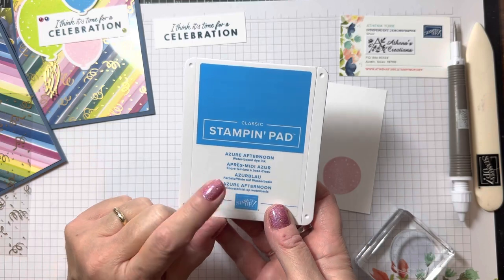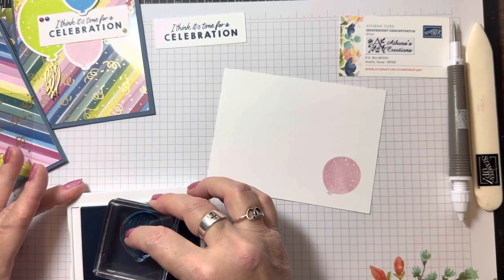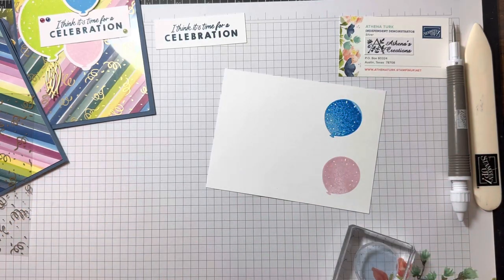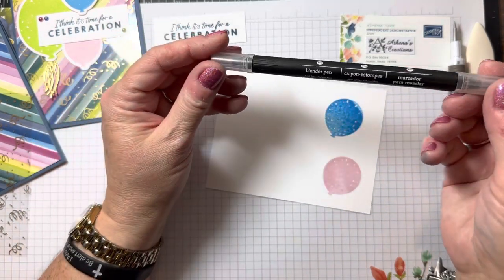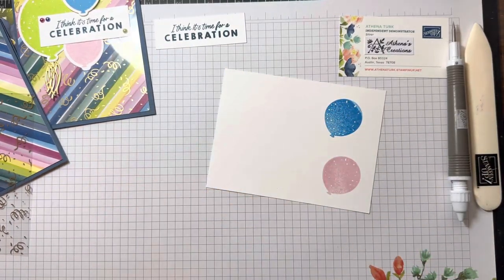We've got another new core color — Azure Afternoon — and a nice, fresh, juicy ink pad. Let the ink soak in for a couple of seconds. It always looks wetter after I stamp it, but once it dries it's just fine. Of course, if you wanted more color, you can always bring in the blender pen and add some more color if you wanted it darker. But I think that's going to be just fine once it dries.